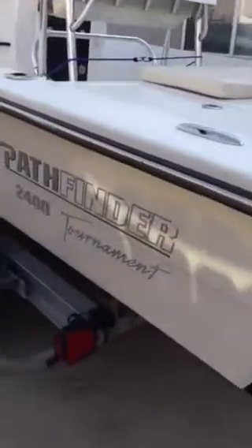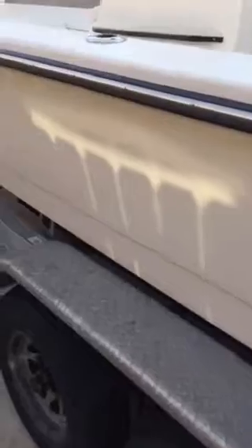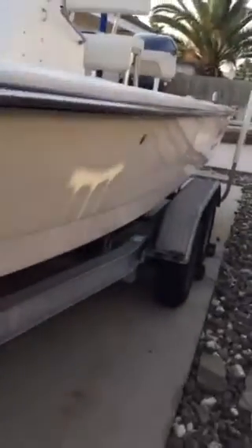Walking down the side of the boat here, the hull is in excellent shape. That's a reflection you're seeing on the hull — all the way down, more reflection. It's got a great gloss to the hull. I'll put my hand in front of the reflection just so you guys can see it's just reflection.